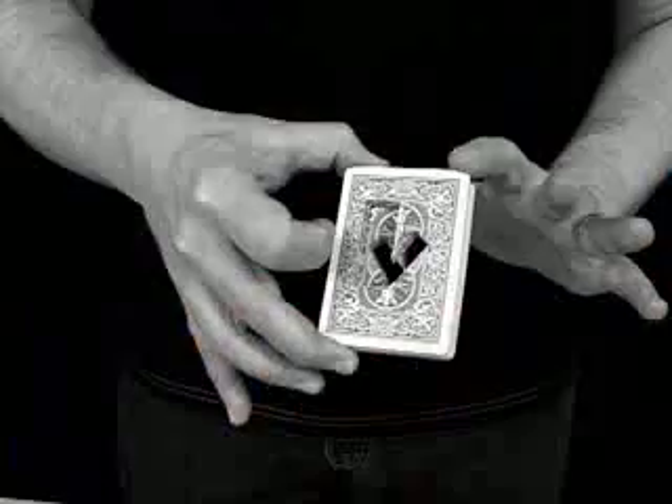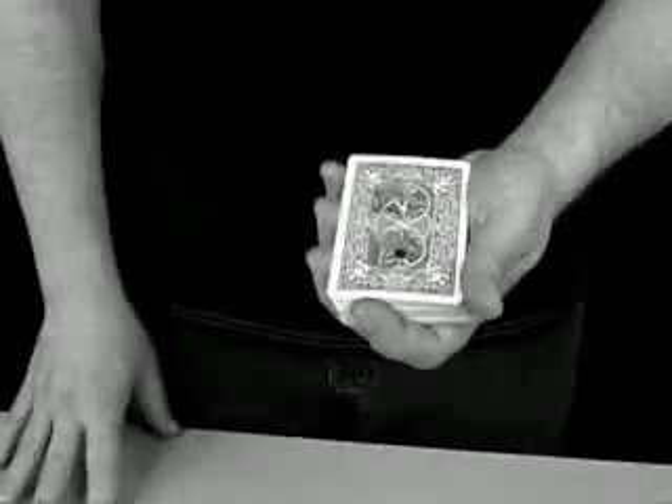At the very end of the routine, with a single cut of the pack, the entire deck is completely reset and ready to go again. Being able to immediately repeat an effect is huge. The cups and balls, the linking rings, ambitious cards, coins across — so many of the real classics of magic involve repeating the effect. It's one of the best ways to seriously lock into people's minds the fact that what they think they saw the first time really happened.